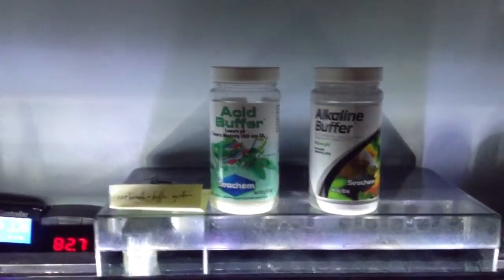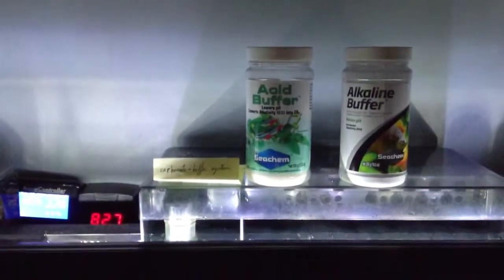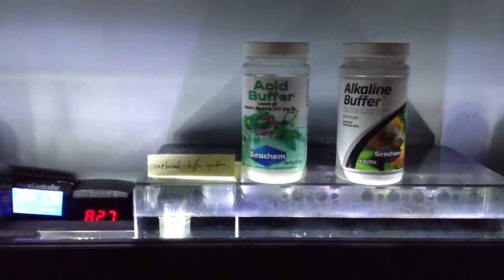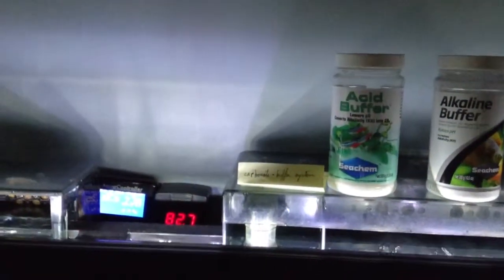So if I dose the recommended amount one day and wake up the next morning, the pH has moved right back to 7.40 or 7.35.